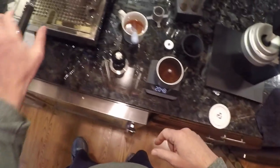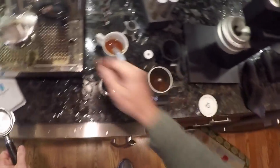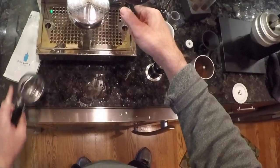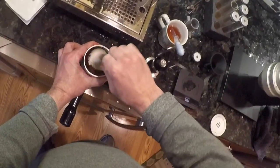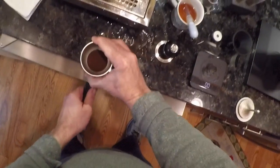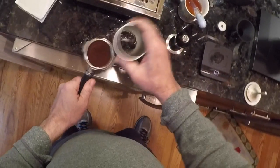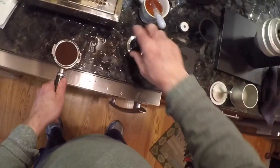We got 20 grams — that's good. The next thing I'll do is prime this pump a little bit. I'm gonna shake the espresso, pull the plug, and tap it on the side.